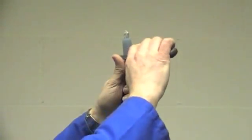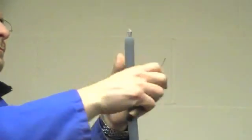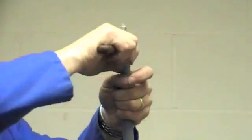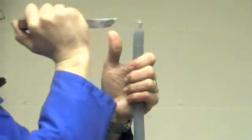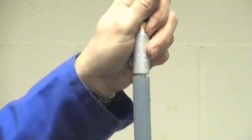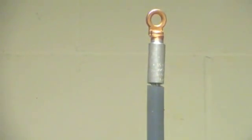Mark the insulation and remove it ready to fit the compression type lug or shear bolt connector.